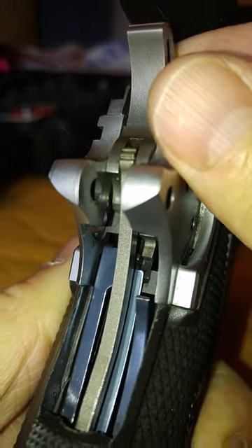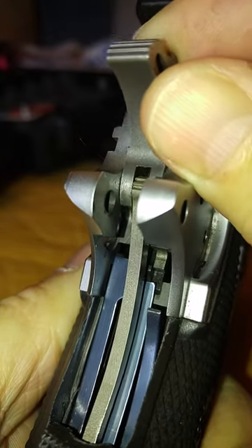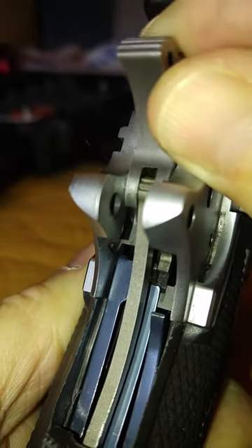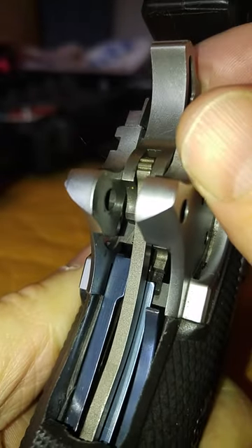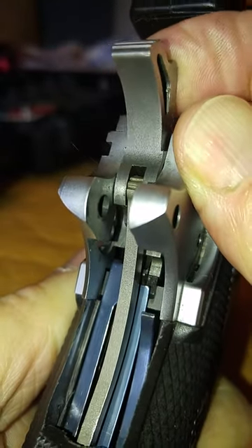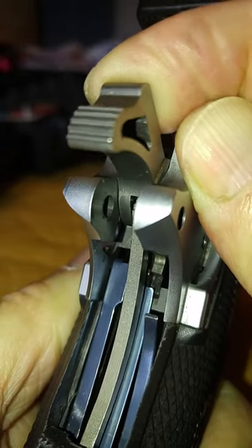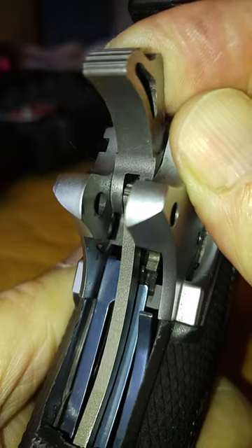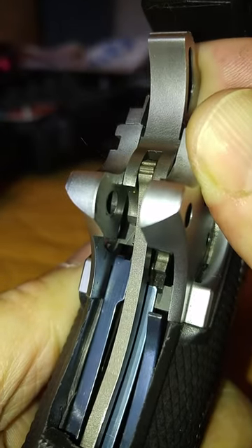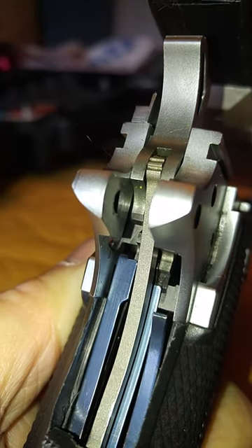If you pull the hammer back you'll notice that it comes right off the disconnector and goes back and forth. If I hold the disconnector down while doing that, most of the time it will click like it's supposed to. But when it gets to the position where it would normally lock the hammer, sometimes it does, sometimes it doesn't — and that's why we have the hammer following back to battery. That's why this Matchmaster has a problem.